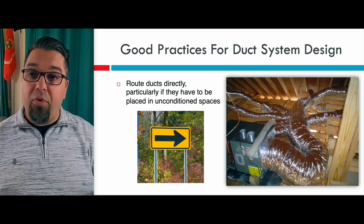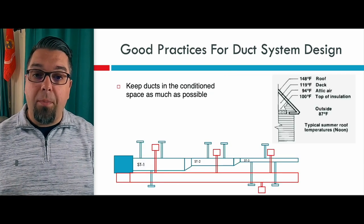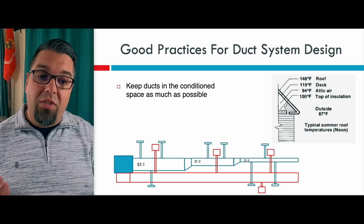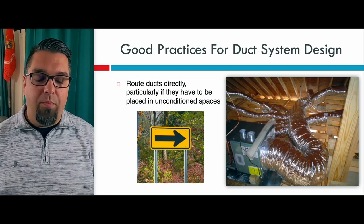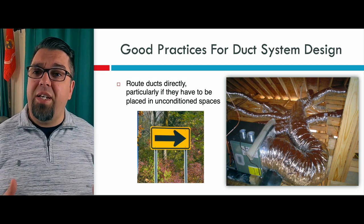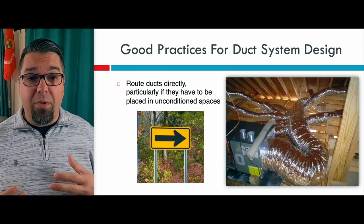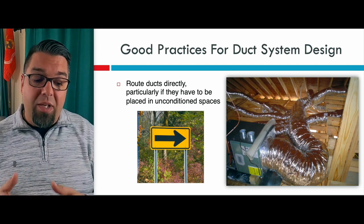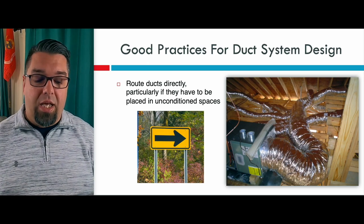On that previous slide, a trunk and branch reducing plenum system is much better and more efficient, as long as you seal and insulate it correctly, which I'm going to get to. So route ducts directly. If they're within the conditioned space, there's not a lot of gains and losses on them. You want to make sure you size them correctly — I still wouldn't put a flex monster in, but I would certainly route them as direct as possible so I don't have a lot of pressure loss or temperature loss and gains.